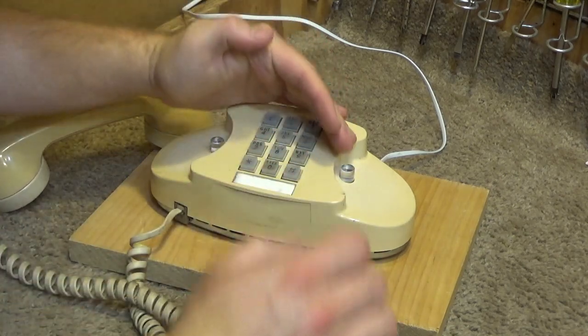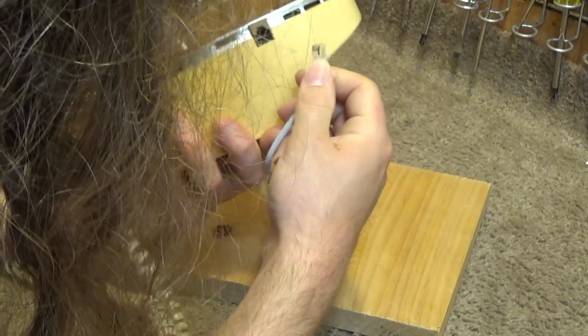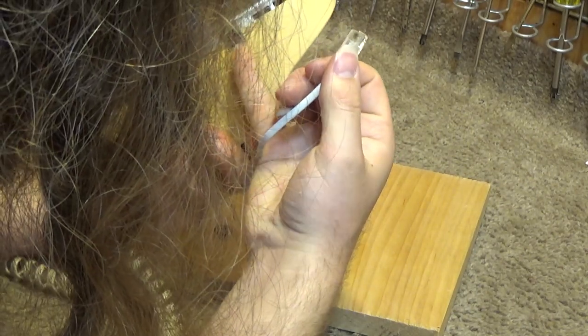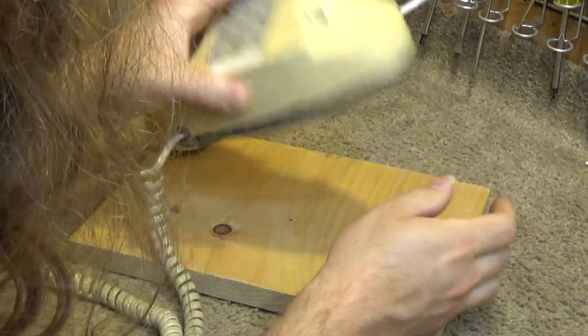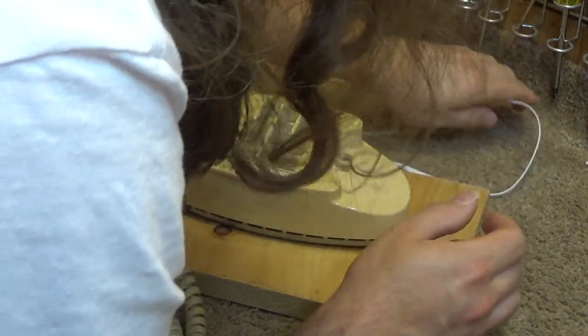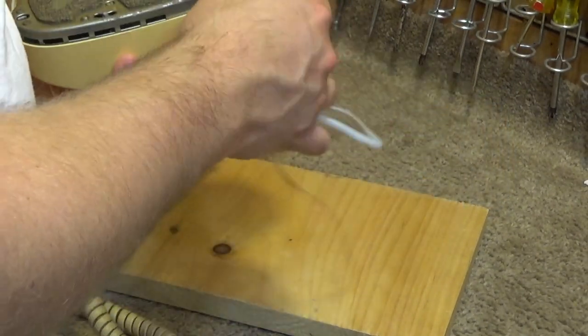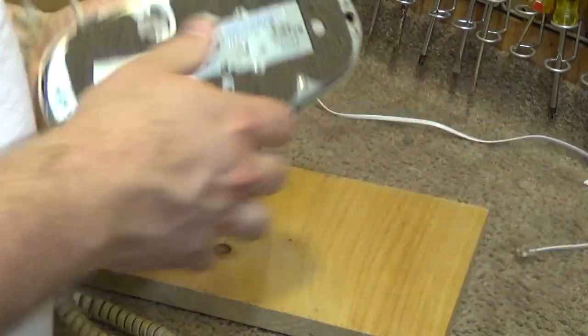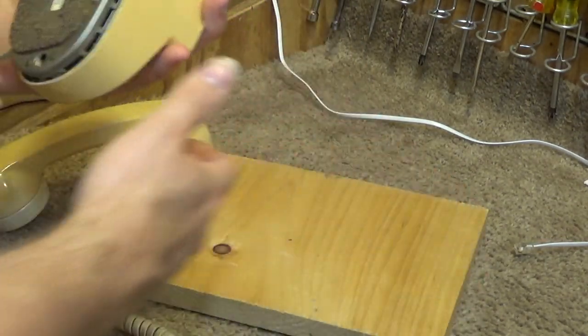I thought these had backlit buttons, but now I'm remembering — yeah, this has got a 4-pin connection because there has to be... I can't remember what the voltage is, but there's external power required for the buttons to illuminate. And I believe that's what the two outer pins are for on these units.